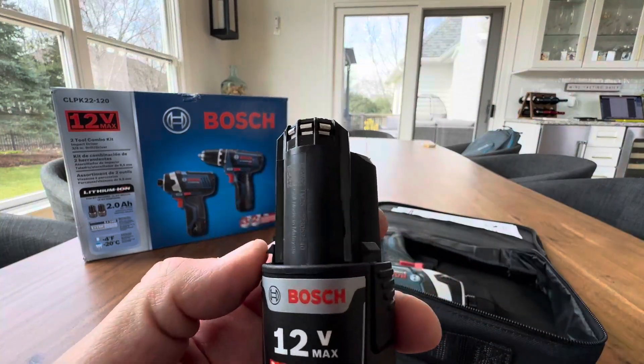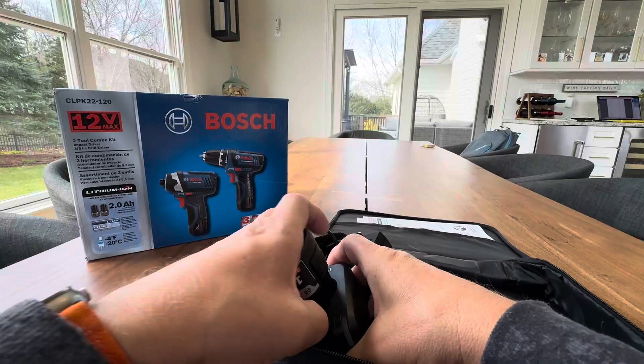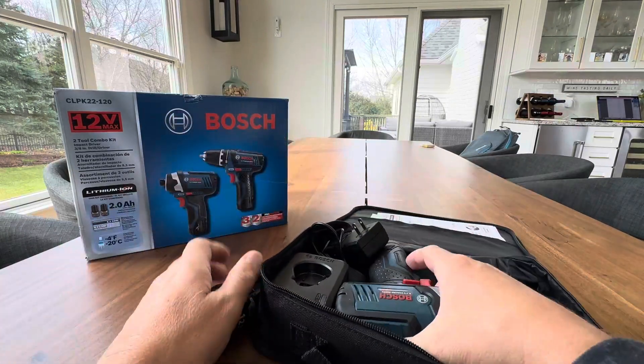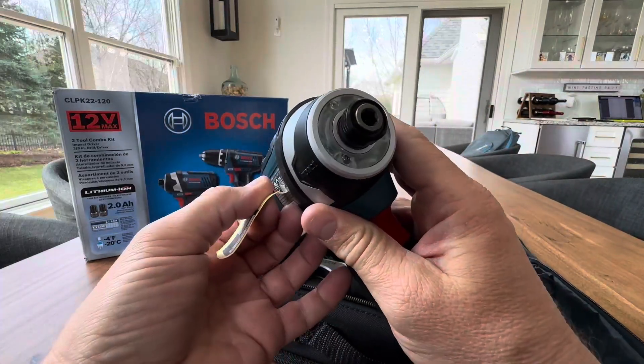The 12-volt batteries are right here, and it does come with a charger, as you can see. You can just set that right in there and have it charging. And you can buy more of these too, so you always have some in the guns and some charging, but not really necessary.